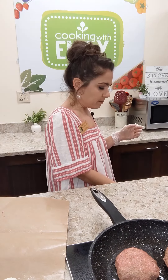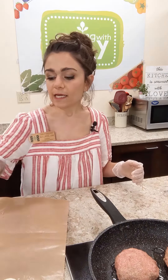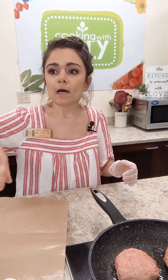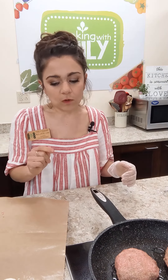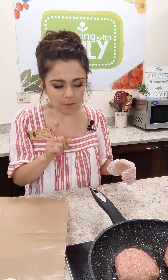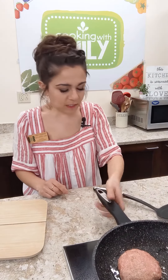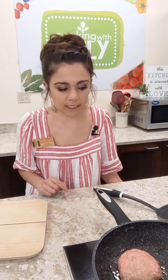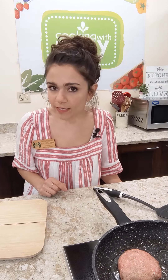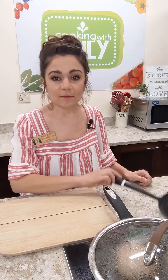We're going to bring the burgers into the pan and swirl them around in the oil. Now we turn the heat up to medium or medium-high. As soon as this starts to sizzle, we're going to cover it and start a three-minute timer. We're just starting to see bubbles around the burgers — I'll put the lid on now and we'll cook for three minutes.